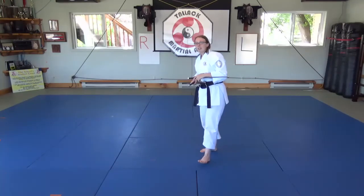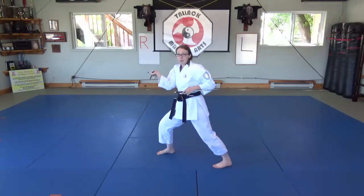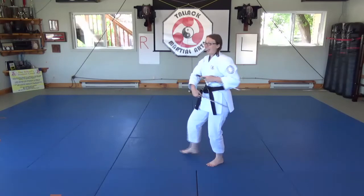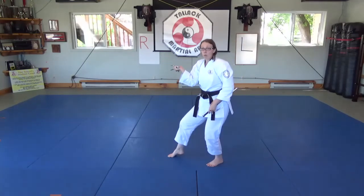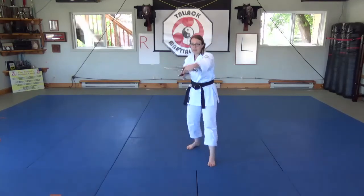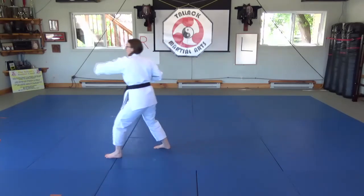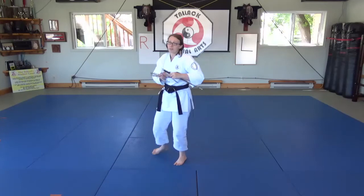When you are practicing the Sai Gojo, you should be practicing it with a forward stance if you do it that way. There's also nothing wrong with doing cat stance — it just happens more in the kata in a cat stance. Maybe your dojo does it differently, and that's okay.